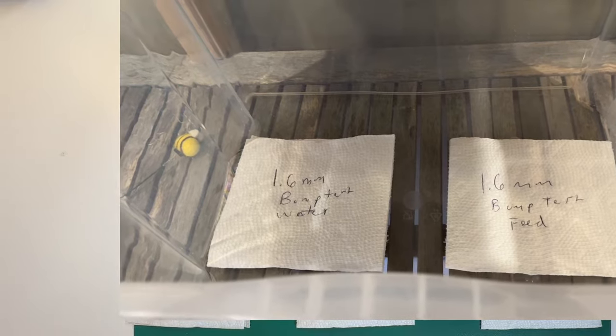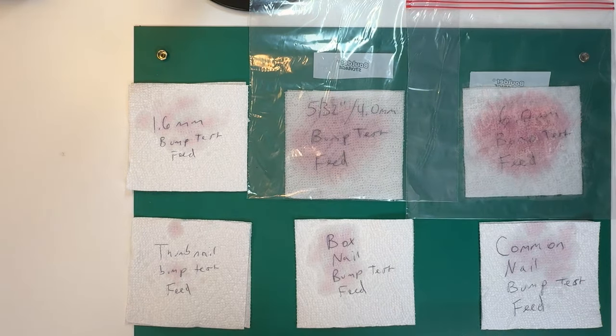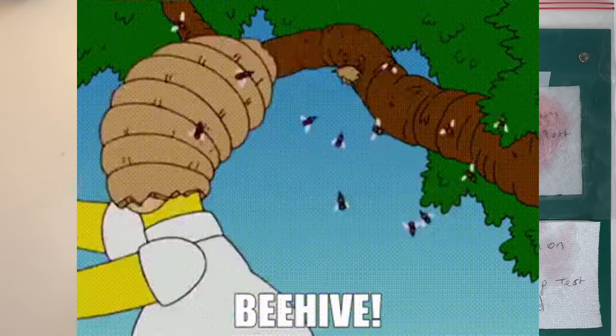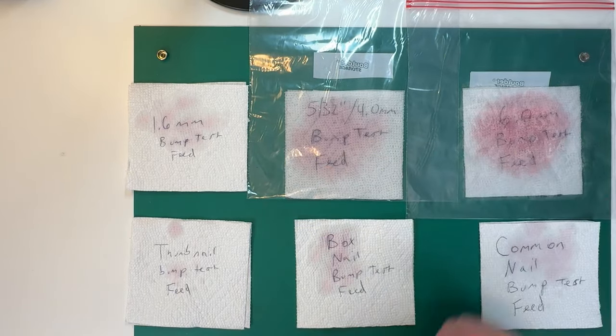This is what I call a bump test. I bump the platform three times in a row and see what the resulting splatter looks like. It's a little subjective since I could be hitting it a little stronger or weaker — it'd be nice to do this with some kind of mechanical tool. What I'm trying to simulate is: you go up to the hive, you're working on it, you bump it, or you take off the cover — how much spillage are you going to expect inside the hive? I would say safe levels were 1.6, thumbtack, box nail, and common nail, but certainly not 4.0 and 6.0 millimeter.